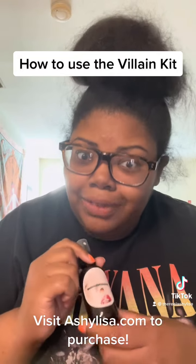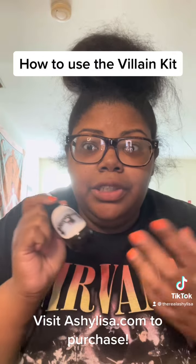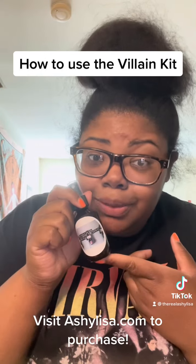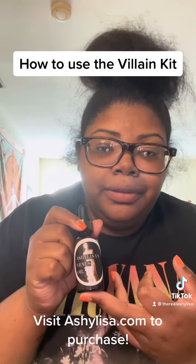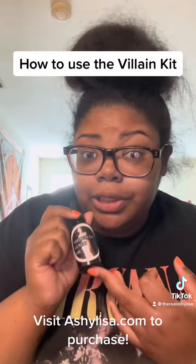Hence why it's called the villain kit. We have the communication spray because when you're a villain, you have to be able to communicate and finesse. And the Venus oil is just for beauty and luxury so that the guys will be very attracted to you because you're so beautiful.